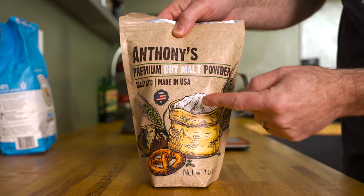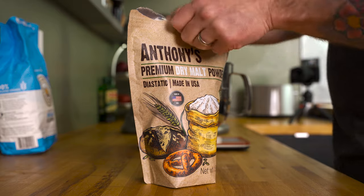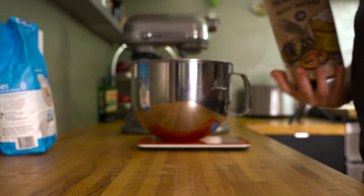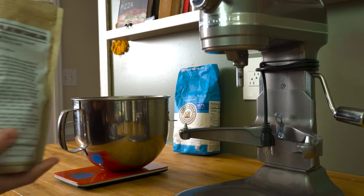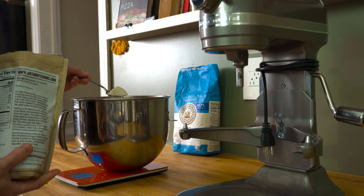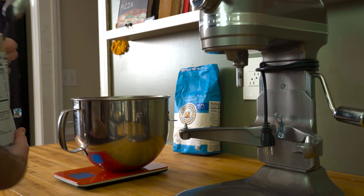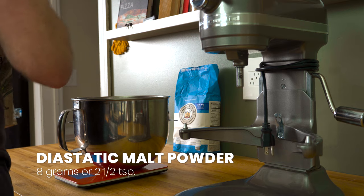Next is an optional ingredient: diastatic malt powder — you can find it on Amazon, I'll leave a link below. This ingredient does a few things, but most importantly for me, it helps the bread brown more in the oven, and I've always struggled with this, so diastatic malt powder is my quote-unquote cheat at home. Eight grams or two and a half teaspoons go into the bowl.